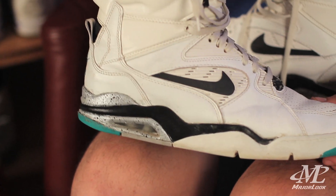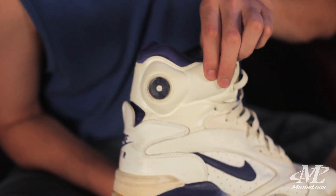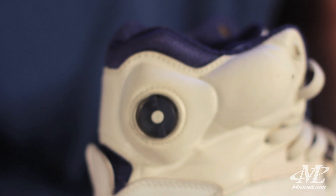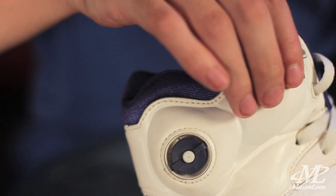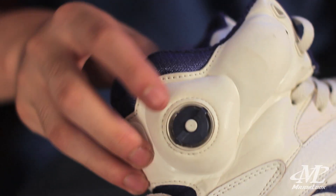Here we have the Command Force 180, which was part of the 180 series that Nike did — the Air Max 180, which featured this oversized air unit. The Air Max 180 unit was combined with a new dual pump system. This dial here — you would pump up the upper ankle, and then you could turn the dial and start pumping up the inner arch of the foot, and then release the air. Pretty sweet.